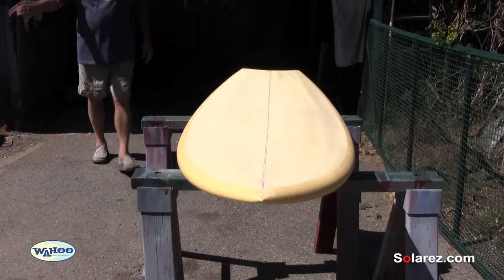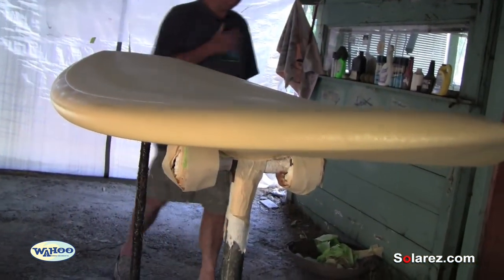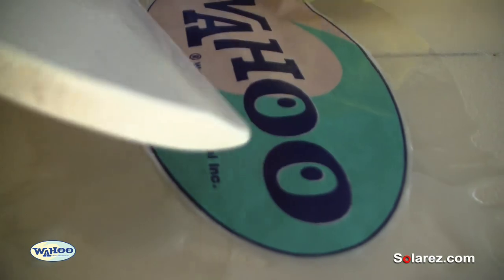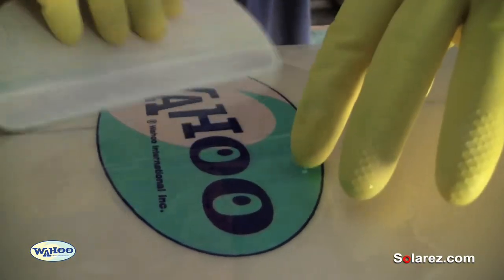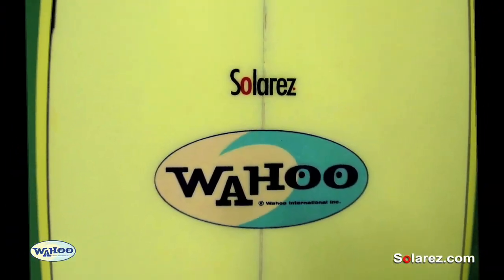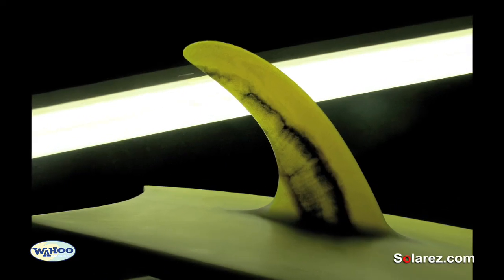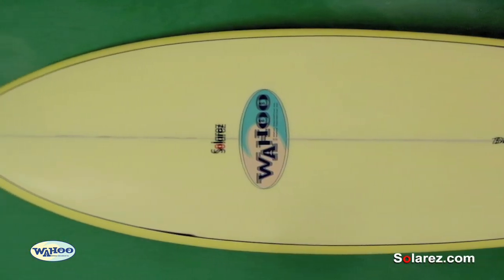After this sits in the sun for about five minutes, you can come back and just do a free lap with clear resin — that way you avoid all that taping off on the bottom. You can also put your logos on under the clear glass, because when it's opaque you can't see them. Looks pretty cool. When I put the double four-ounce on it, this board is going to be so strong.